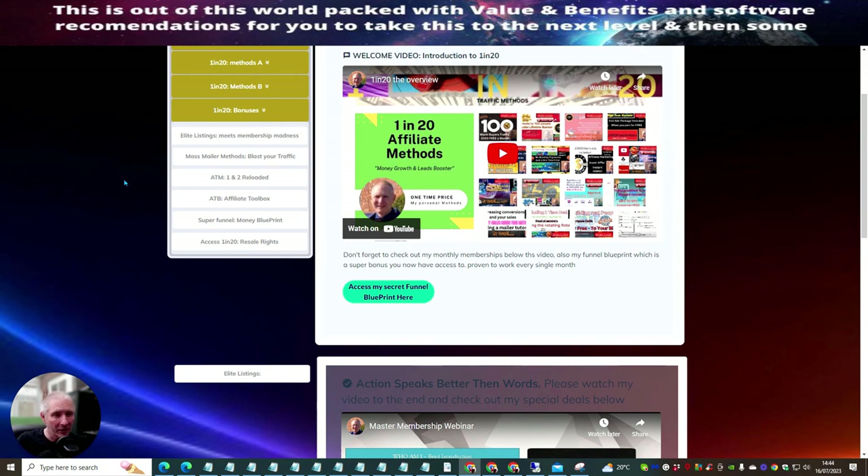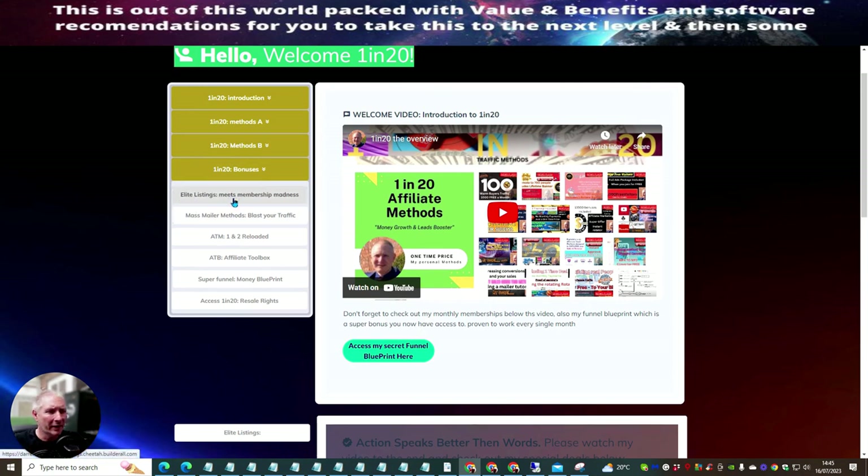This product alone is worth $197, but you can get it for just $17 right now. If you're within a certain timeframe you'll get a discount code bringing it even lower — I'll show you that shortly. During the five-day launch I'm also offering resale rights built in. I'm supplying everything you need to make this successful. Bonuses include Elite Listings, Membership Madness, Mass Mailer Methods, Blast Your Traffic, ATM 1 and 2 Reloaded, ATB Affiliate Toolbox, Super Funnel Blueprint, and resale rights.